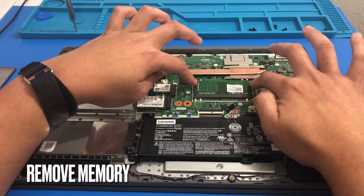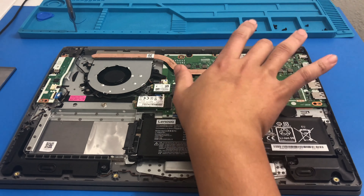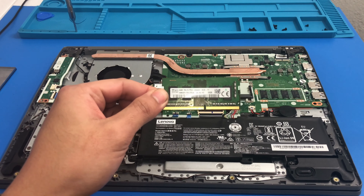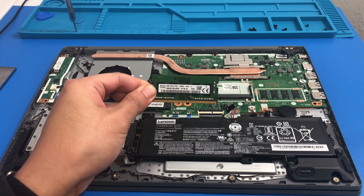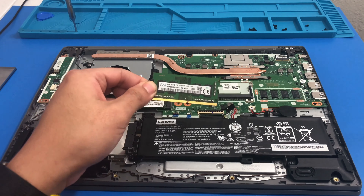Now we can remove the memory — easy peasy. It looks like this is a four gigabyte stick. The computer reads the memory at 2400 megahertz. I did a task manager and took some screenshots which I'll put up toward the end of the video.